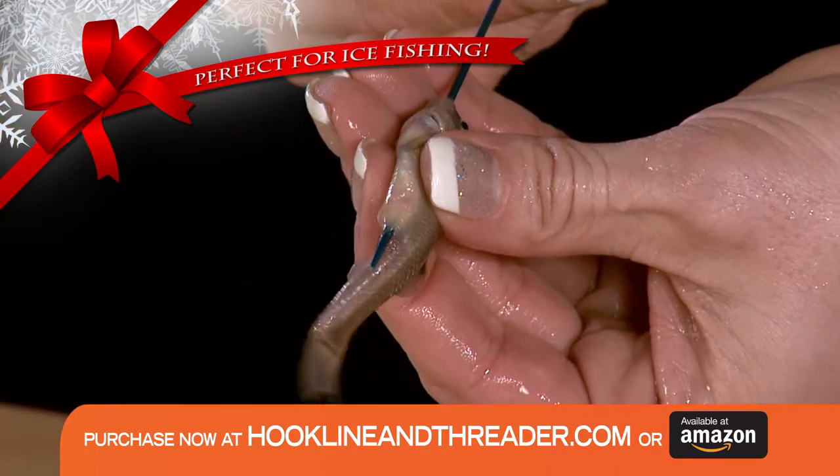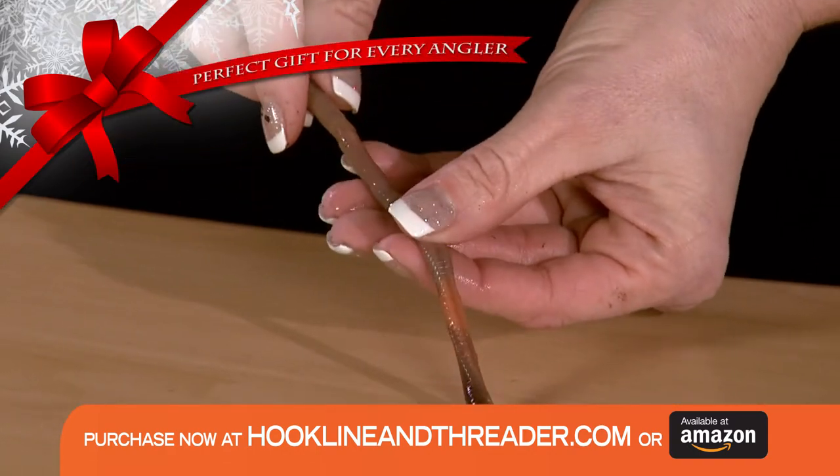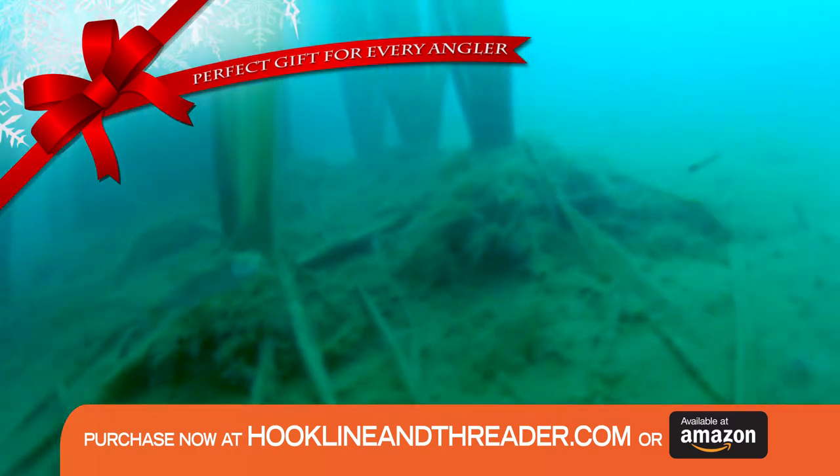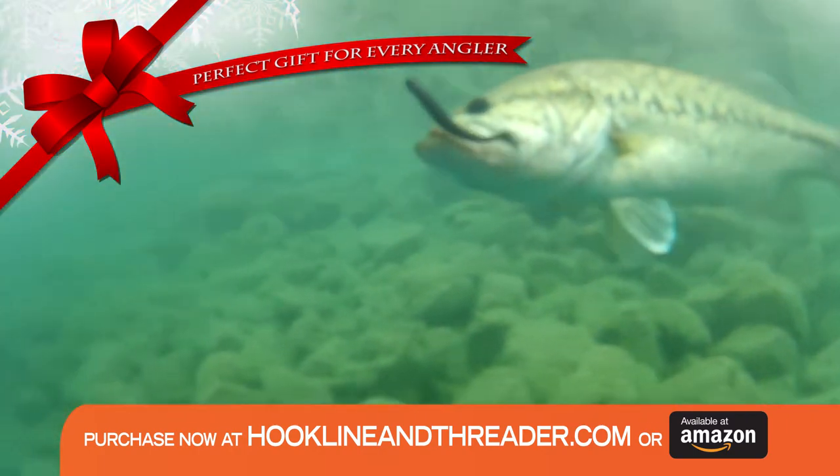Simply enter the mouth of your bait and follow their straight line intestinal tract out the rear. No blood, no guts, and your bait will stay alive and swimming naturally, attracting that big catch.